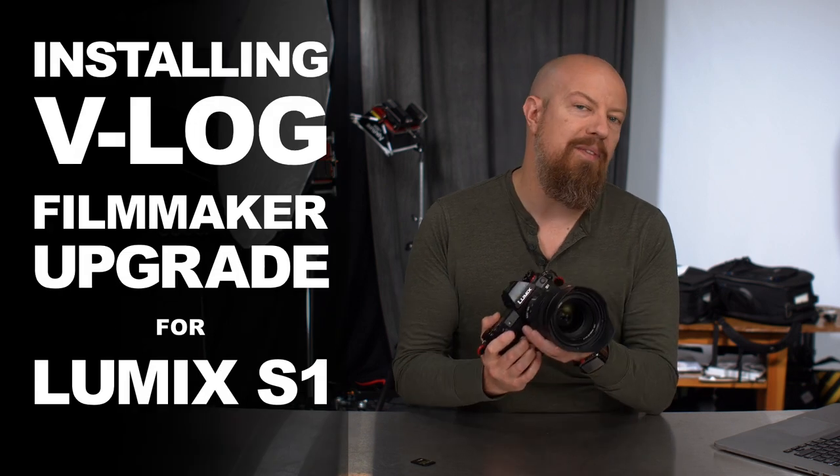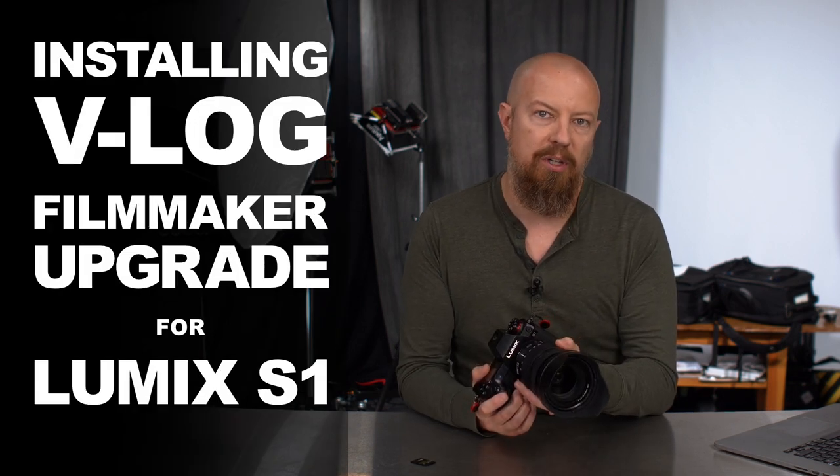So you've got yourself a Lumix S1 with the V-Log Filmmakers Upgrade and you want to install it? Let's get it done!